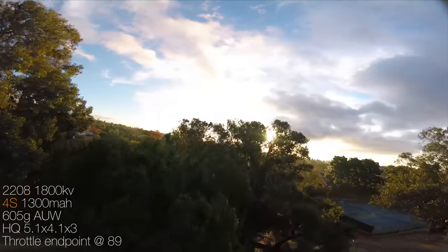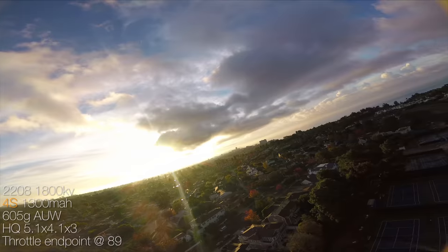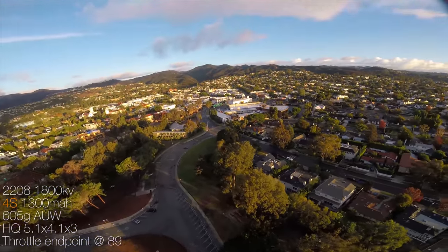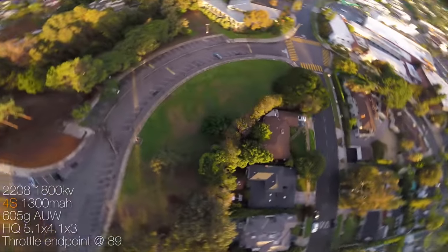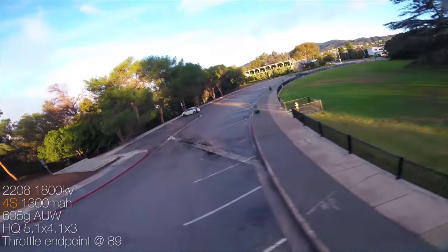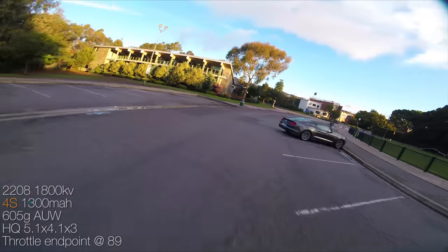What you're watching right now is my main quad, which has been totally wrecked, but it's a 2208 quad with 1800 kV motors. You're watching it fly on 4S right now on the HQ 5.1 by 4.1 by 3 prop. The reason I'm flying this on 4S is to show you how useful a quad with low kV is on 4S.